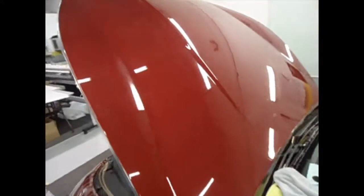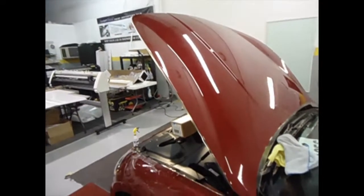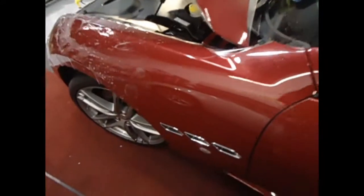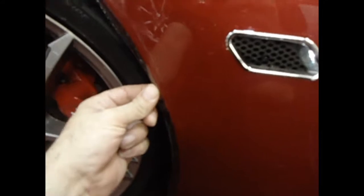We've actually already installed it on the hood — it's just hanging off the edges here. We're going to be wrapping it around as it dries. Right now we're doing the fender, as you can see. This is the material just hanging on, and this is the part we've done already.